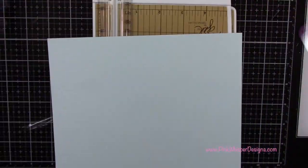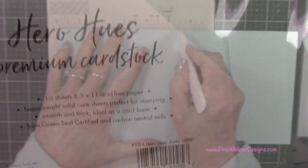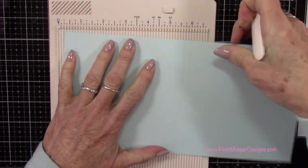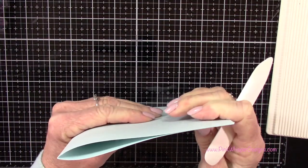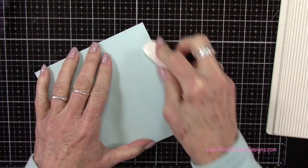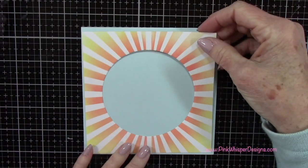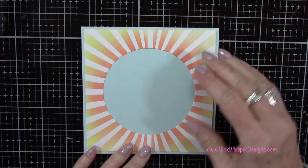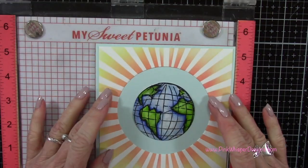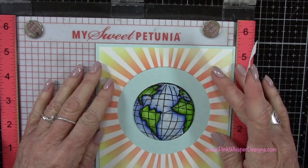I set that aside to dry. Let's go ahead and create our card base. I've got the Hero Arts Arctic card stock — this is a 100 pound card stock so it's going to be nice and heavy for our card base. We're creating a square card so this measures five and a half by five and a half. The card stock was five and a half by 11 inches and I scored it at five and a half inches. Do keep in mind it costs a little bit more to mail these square cards, so you want to consider that when you're making this particular size.